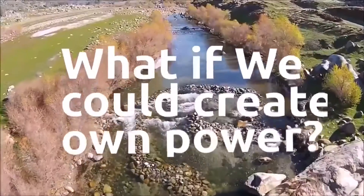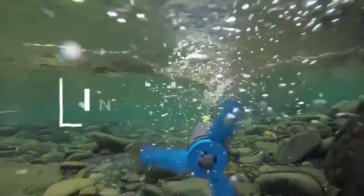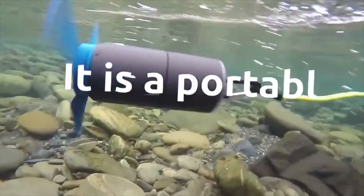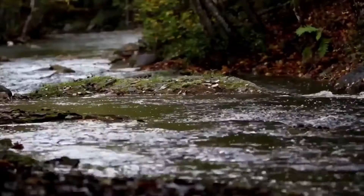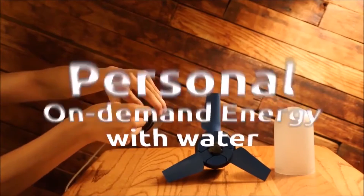What if we could convert every energy resource into personal power? I want to introduce you to eStream. It's a portable water power generator that converts any type of running water into stored energy. You can get personal on-demand power with nothing but water energy.